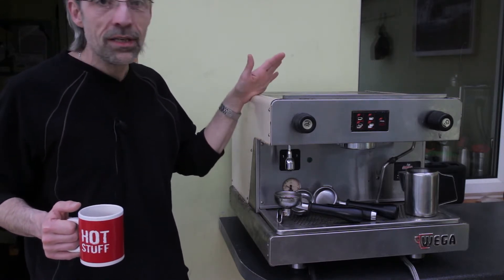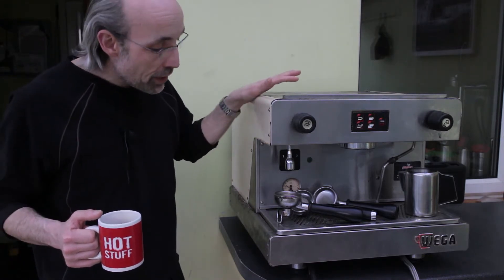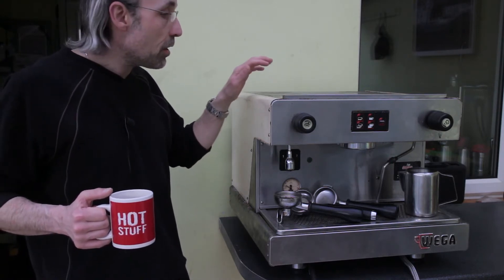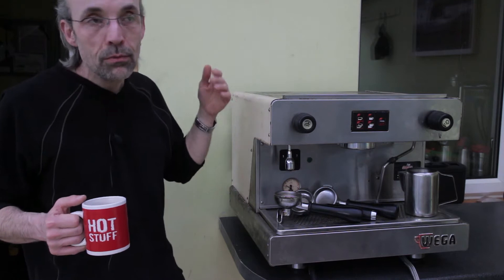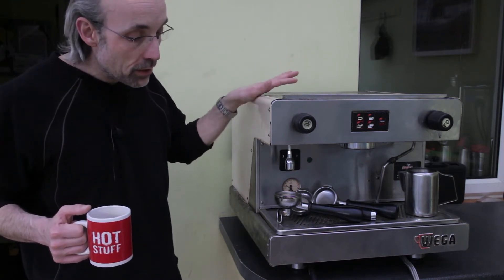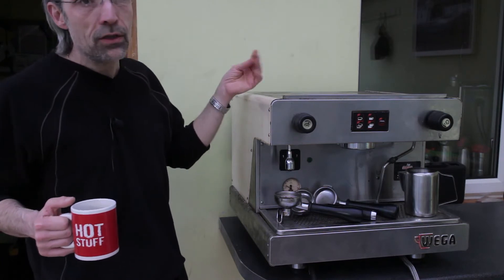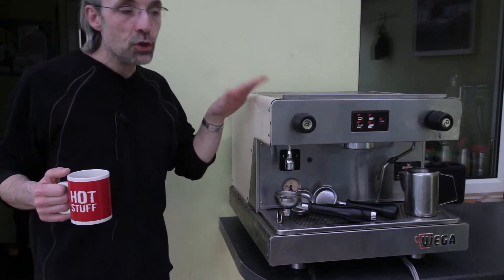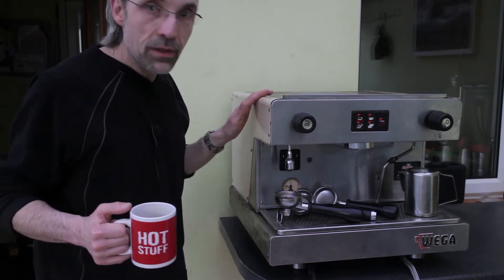I've wanted a nice commercial-style or prosumer unit for a while. I've gotten good results with the Gaggia, but I know it has its limitations. As you can see, this is considerably larger and heavier — a very solid construction. Wega are a well-known Italian espresso machine manufacturer.